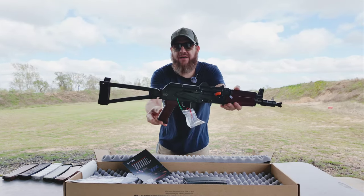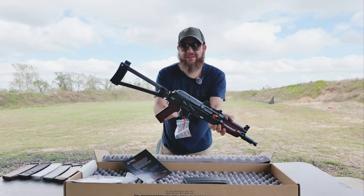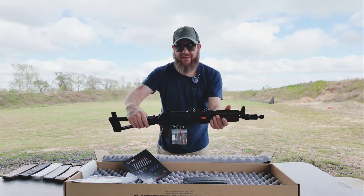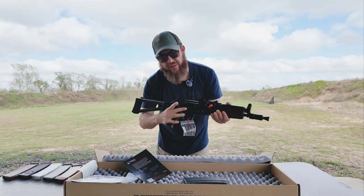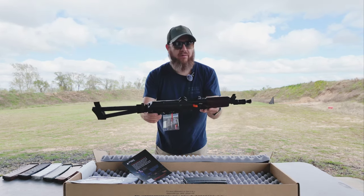And here it is — the Krink! It's really windy out here. I think I got the most desirable color, this cherry wood. I think this one sold out the quickest. It looks nice, and everyone says the safety is really nice — oh yeah, it's buttery smooth.